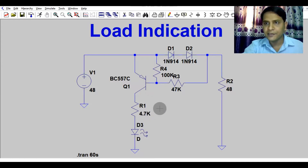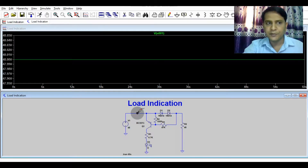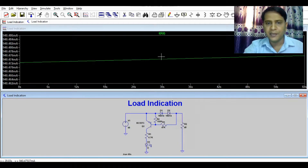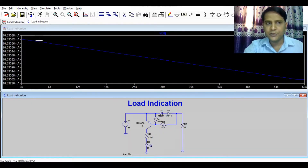Let us now run the simulation to verify the theoretical analysis. Here you can see the input is 48V, and at the output you have approximately 45V. The load current is around 940mA. To check whether the transistor has turned on, I will probe the current through the LED — the current through the transistor is around 10mA, confirming the LED is turned on.